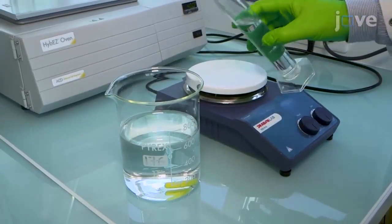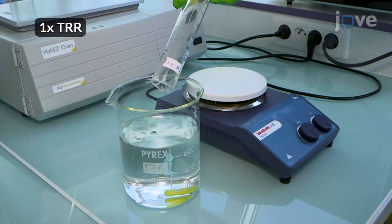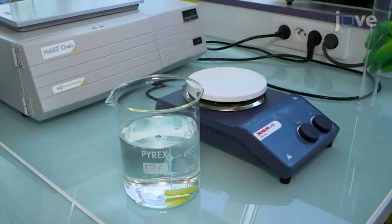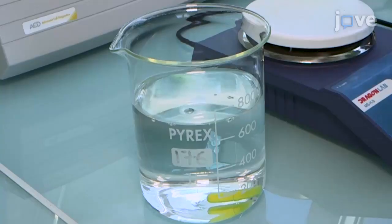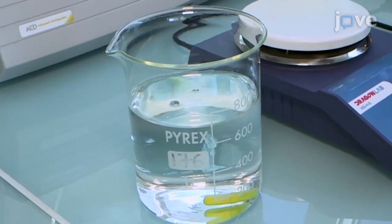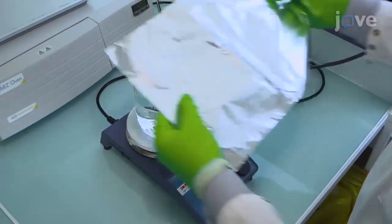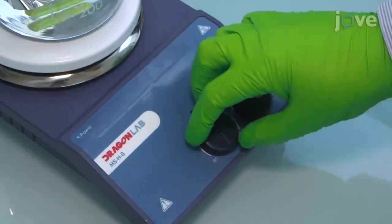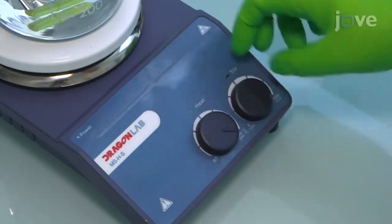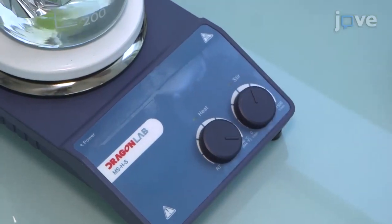After preparing buffers and counterstaining reagents, prepare 1x target retrieval reagent in a large beaker by adding 70 milliliters of 10x target retrieval reagent to 630 milliliters of distilled water. Place the beaker on a heating plate with a magnetic stirrer and cover it with aluminum foil. Boil its contents at 100 degrees Celsius for 10 to 15 minutes, making sure not to boil it for longer than 30 minutes.